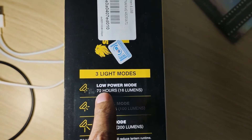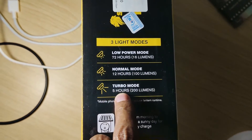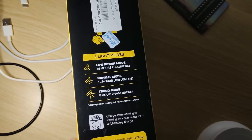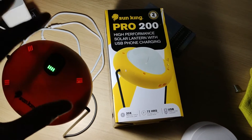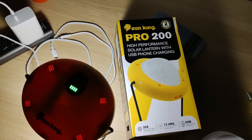According to the packaging, at the lowest level I can get 72 hours of use, at normal mode 12 hours, and at turbo mode 5 hours. So if you're living in a house without electricity and you switch this on at 6pm, you can have light until 11pm. According to the manual, the light will switch over to the lowest setting automatically when it detects that the battery is nearing depletion.